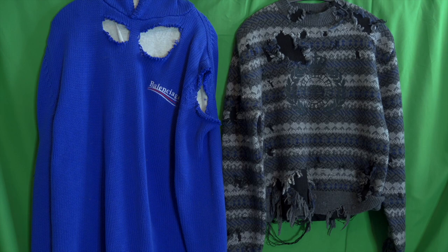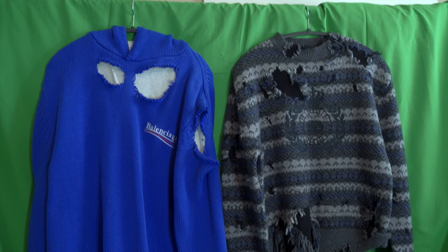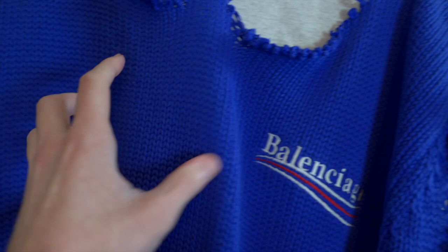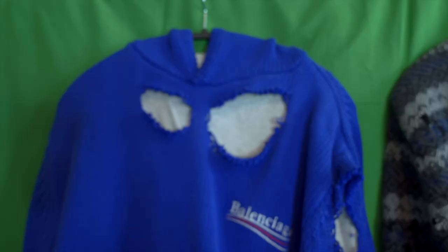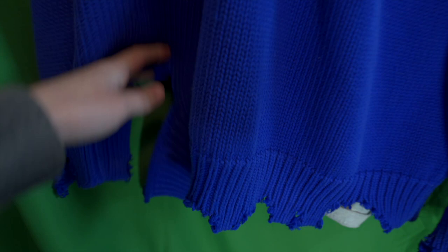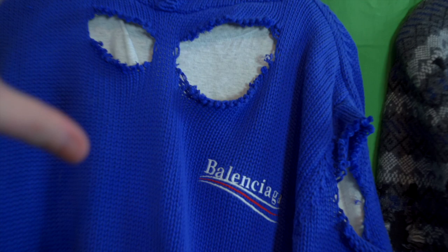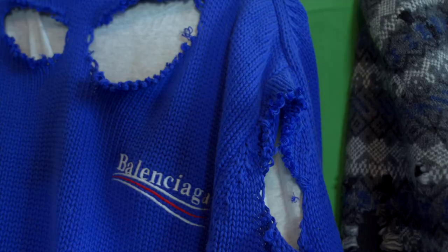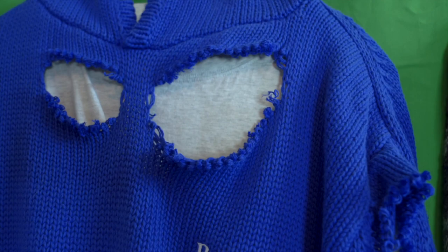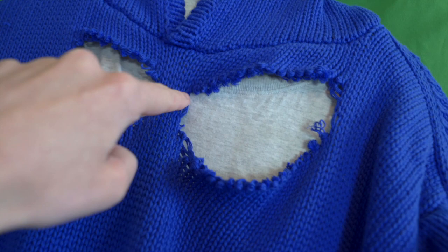Beyond fabrication, there's a really important difference in construction and the choices Balenciaga made. The hoodie is two separate pieces — a knit hoodie on top of a gray long-sleeve jersey t-shirt. Outside of a couple stitches at the shoulders, the two are completely disconnected. You can take the hem and lift the knit completely away from the shirt underneath. So this heavy knit has no anchor point, no grounding to the piece beneath it. My original suggestion was to stitch it down to the shirt at key places to create a frame for how much it can fray, but that's not what they did.